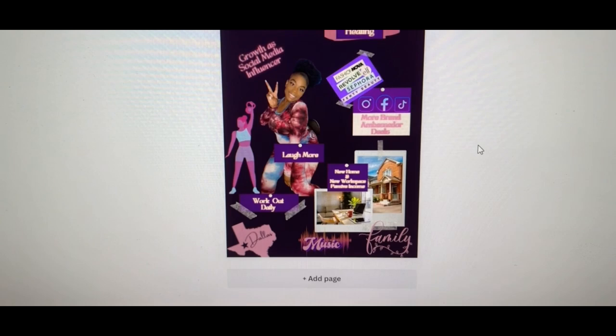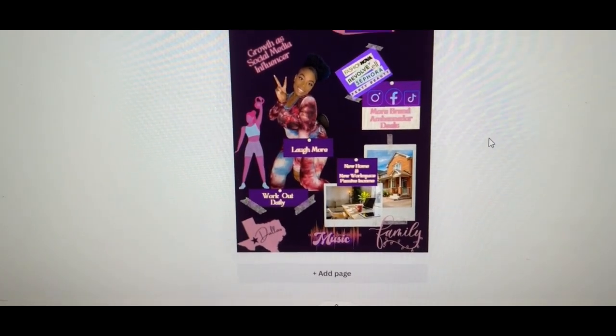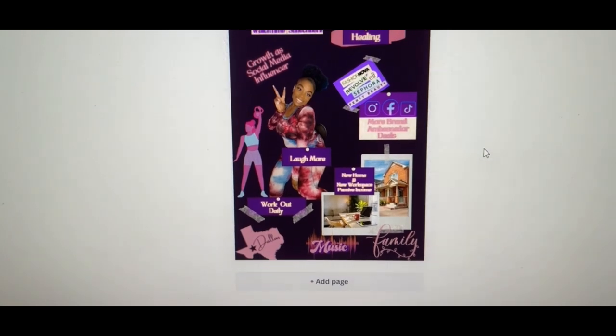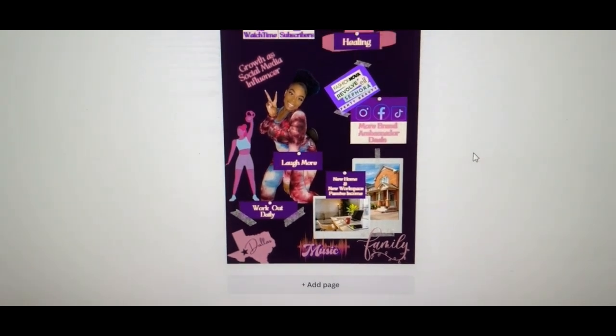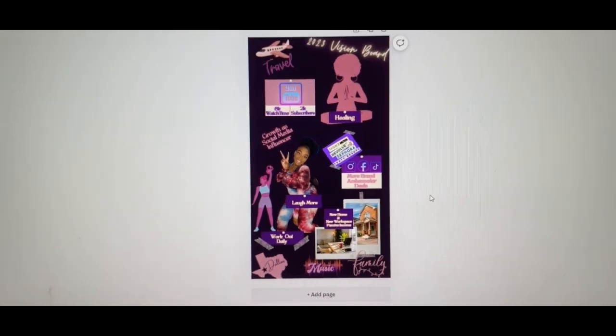I want to leave Oklahoma, be headed to Dallas, create a family, be great, love life, and enjoy my retirement. I definitely want to buy a home. That's pretty much it — I love the vision board, it's my favorite color purple, and I have everything I want to accomplish on there.